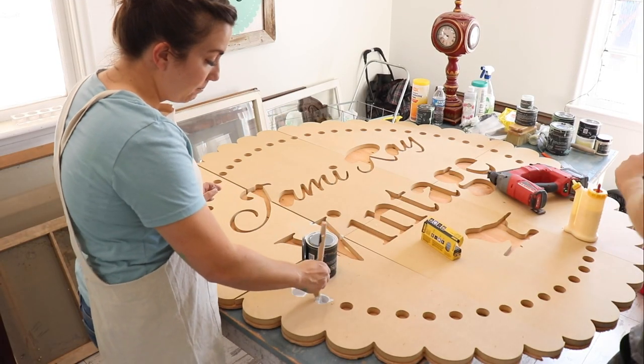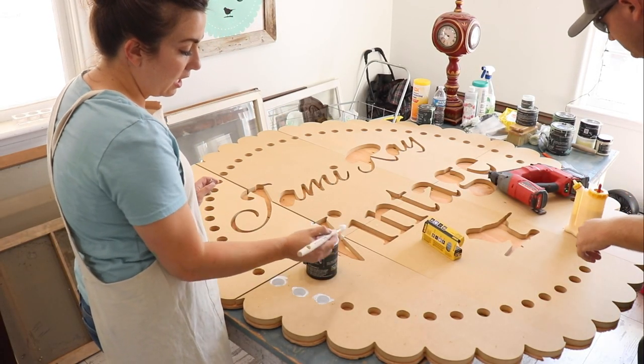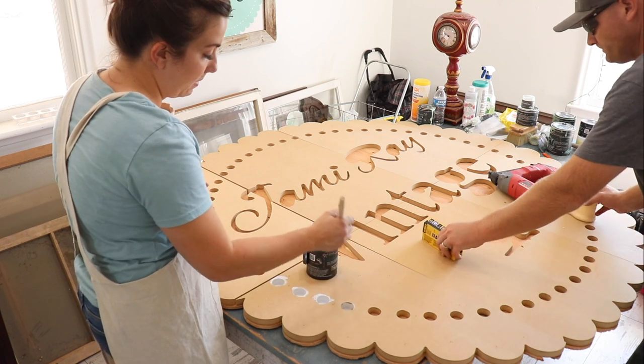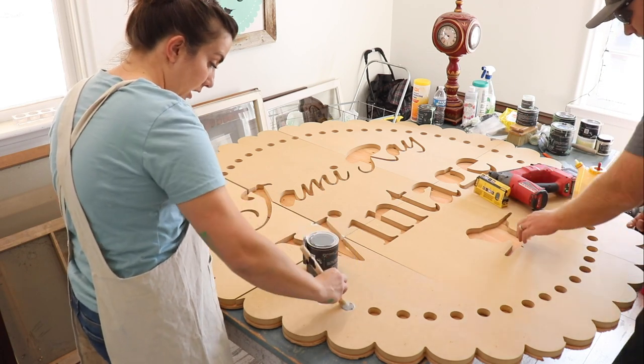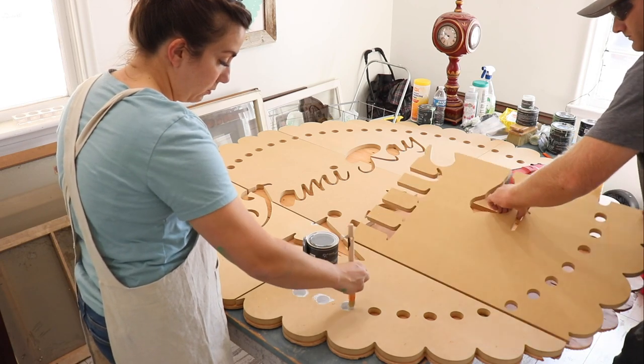I am painting in these little dots with beadboard DIY paint and I'm using my little friend sheet brush because it's getting in all these little details where a big fat brush wouldn't really do the job.